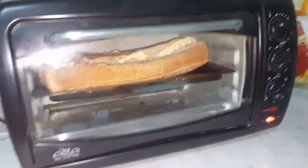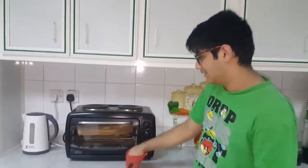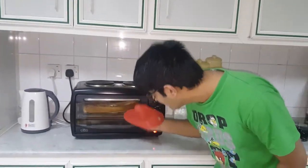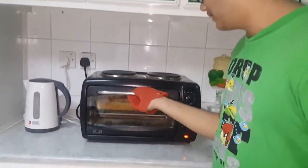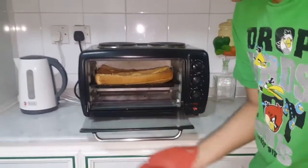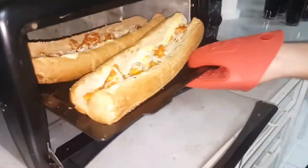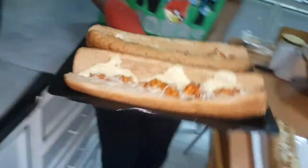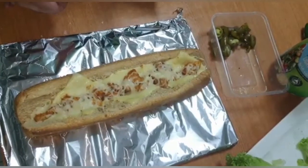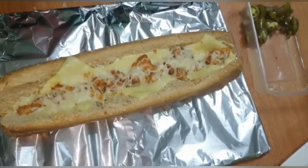Yeah, it's beautiful. As you guys can see it's done inside right now and I'm going to take it out. Careful, that's kind of hot. Alright, we just took it out from the oven. As you guys can see the cheese is already melted — that's what we wanted to see.